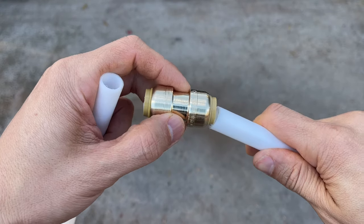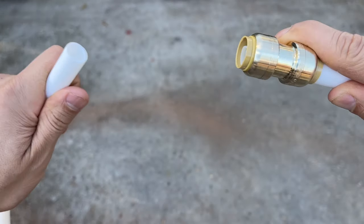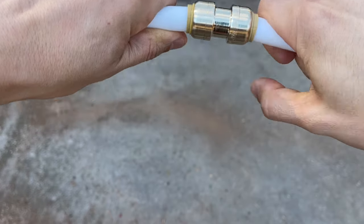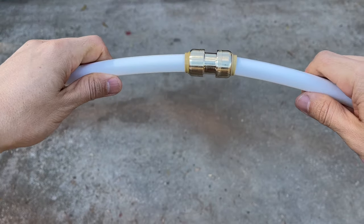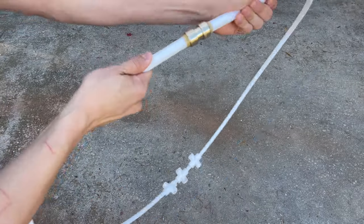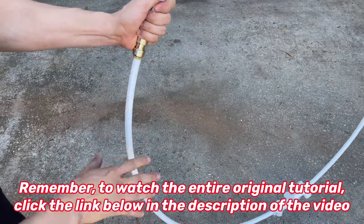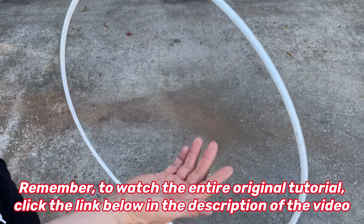With push-to-connect, it's super simple. All we're doing is pushing it inside like that, then grabbing our other end, turning it just like this, and then you push it in really good, nice and tight. Once you're done pushing it in, you cannot take this apart — it is solid in there. It is good to go, and that just saved us seventy dollars overall because you don't need the tool or the clamps.